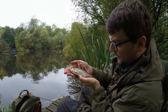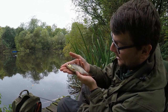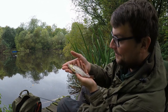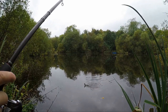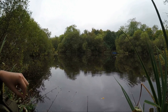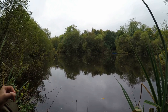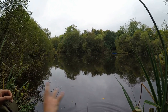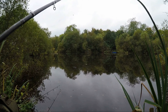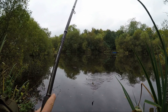I think that might be the best roach of the day. Scale perfect - considering all the pike and predators in here, he's doing well. Great red fins on it. Perfect little fish. Acrobatic roach! Another roach.